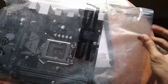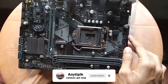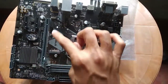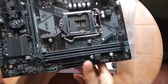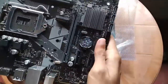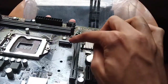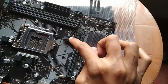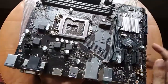I can add the card to the PCI Express. I can add a graphics card. I can also add an M.2.